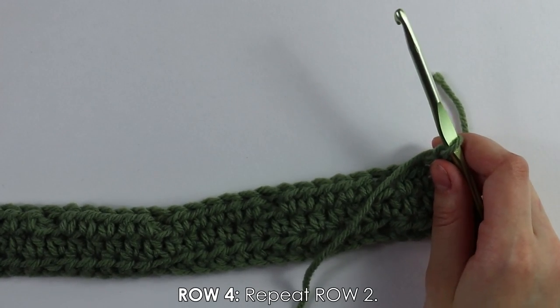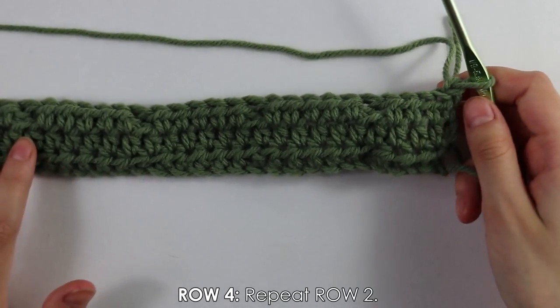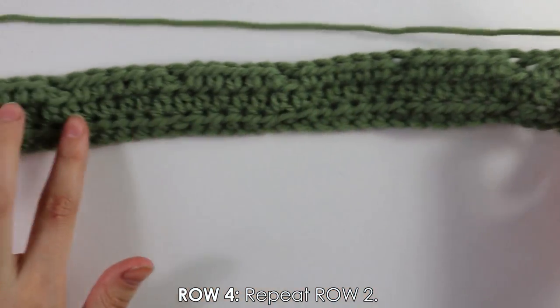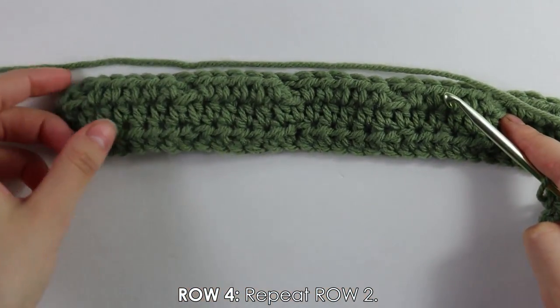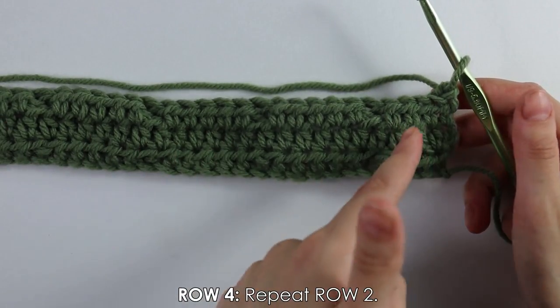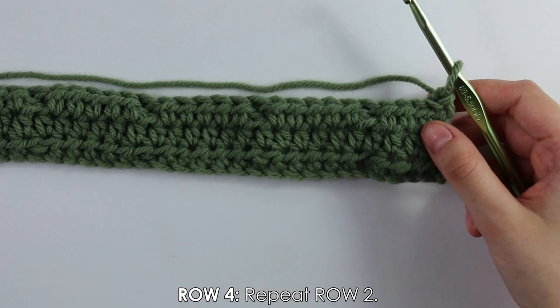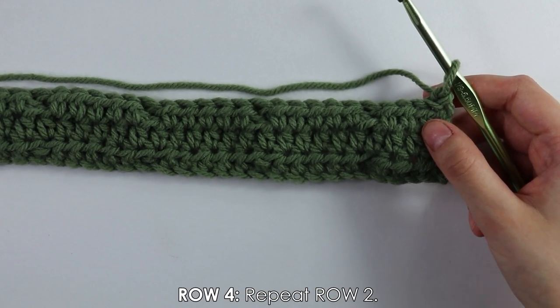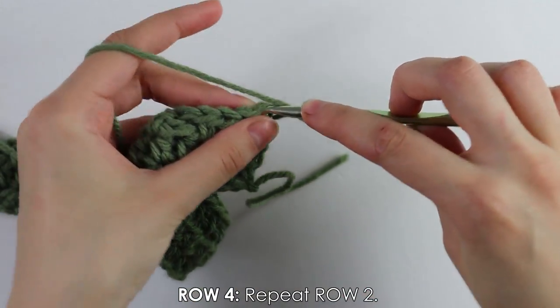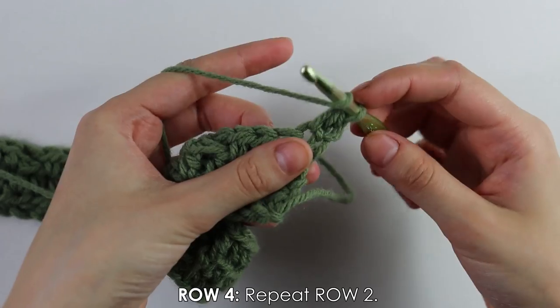Moving on to row four, we just do a regular half double crochet row. Beginning into the first stitch, work half double crochets into each stitch all the way down. Every time the back of our work is facing us, we do a half double crochet row. I'll quickly work this up and see you back to continue.